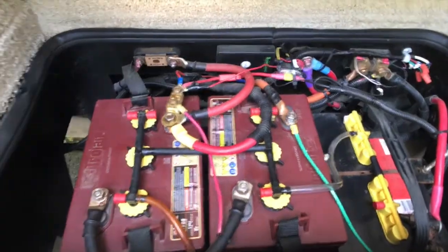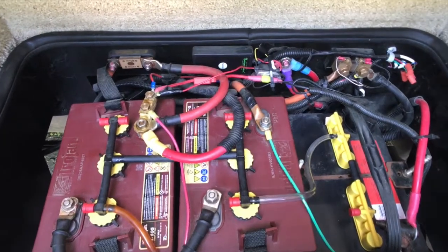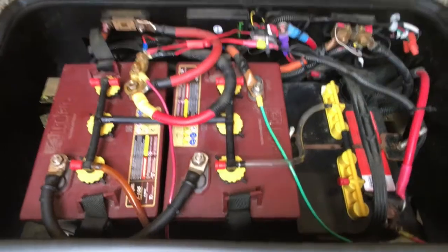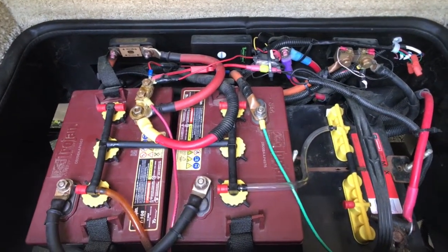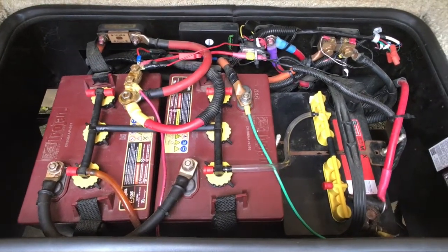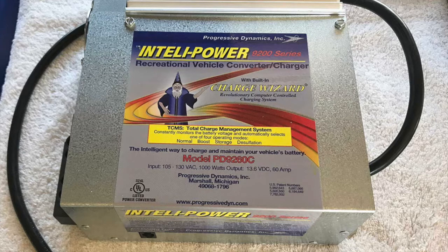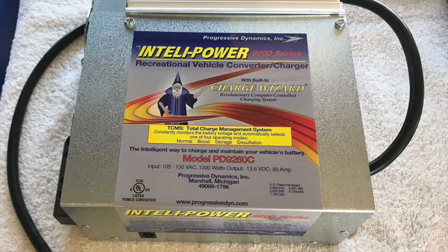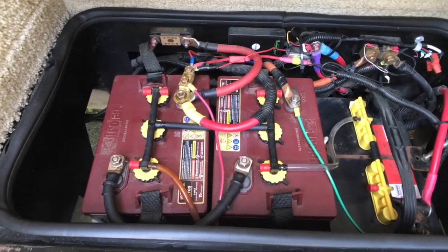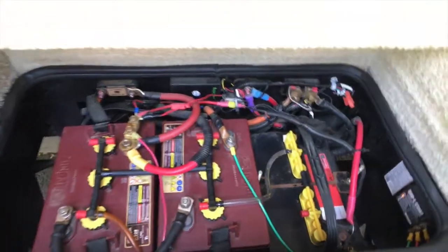Then I changed the charging system. This coach comes with what they call a Schumacher 0.5-amp converter. When you plug into shore power, it sends power and charges your house batteries, but it's only a 0.5-amp charger — basically a trickle charger that would never do a deep charge. When I switched to the six-volt batteries making one big 12-volt, I changed out the converter to a new progressive four-stage charger. What a difference that makes — it takes the house batteries through all the different stages to keep them from sulfating and keeps them in a deep charge.